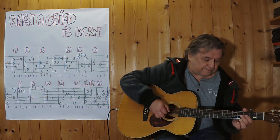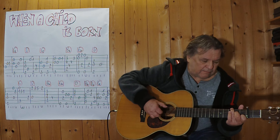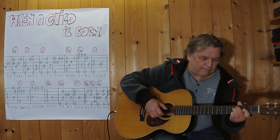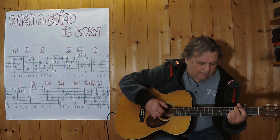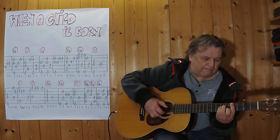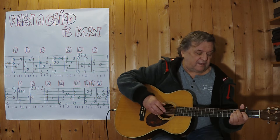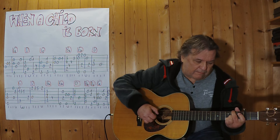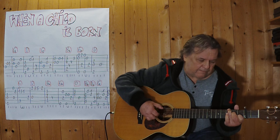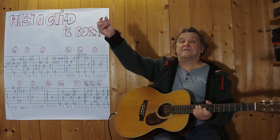And then the final sequence of the Moll work. Now I'm going to play it again, because it's a short song.